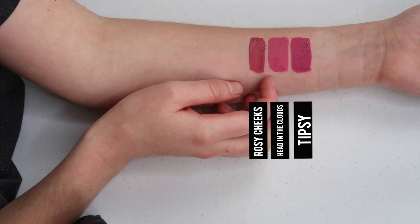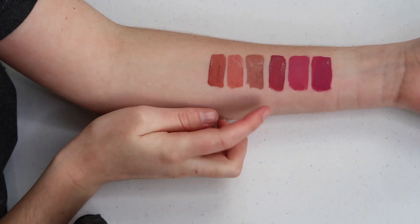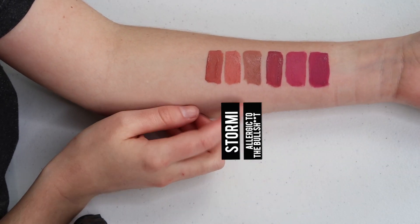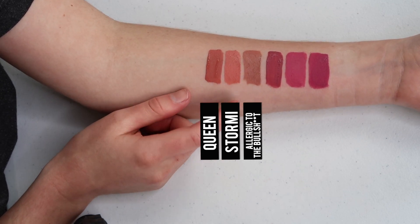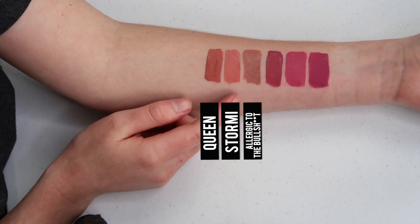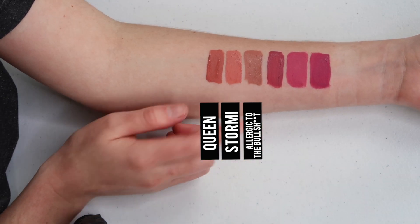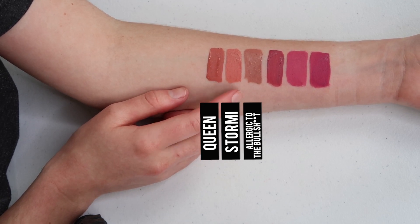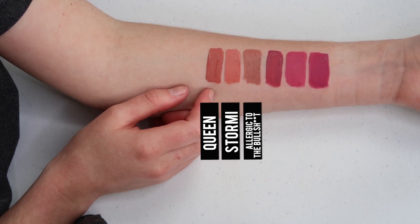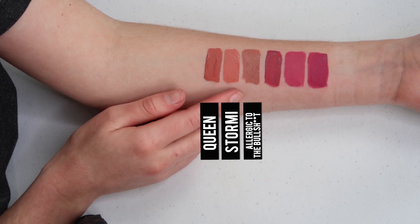Head in the Clouds is more rosy compared to Tipsy. Next up, I have Allergic to the Bull Poop, Stormy, and Queen. These are definitely different from Stormy — I'm wondering if maybe you guys want me to do Stormy compared to more peachy nudes. Comment down below and let me know. I think that Stormy and Queen are like cousins, but Queen is much more dark, and Stormy has more of a peach element to it.